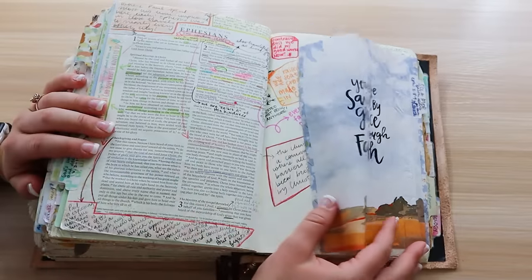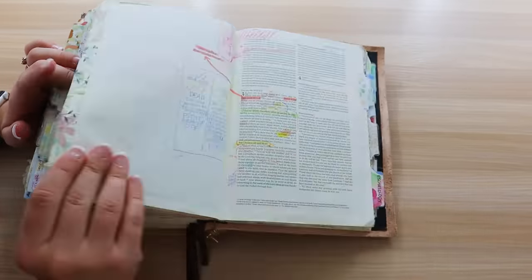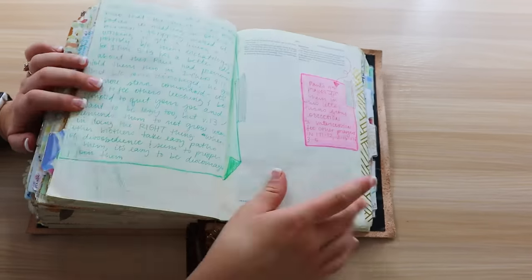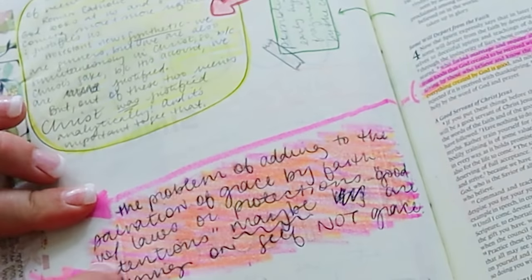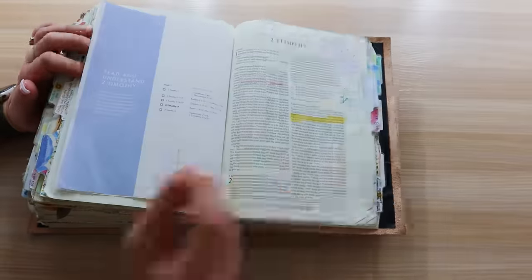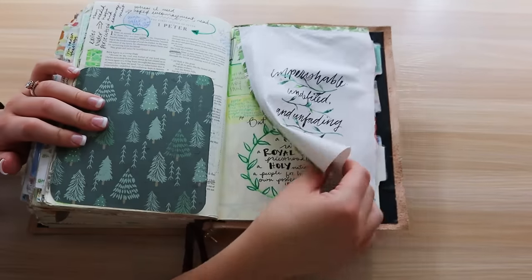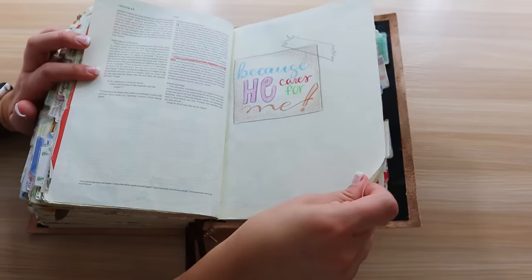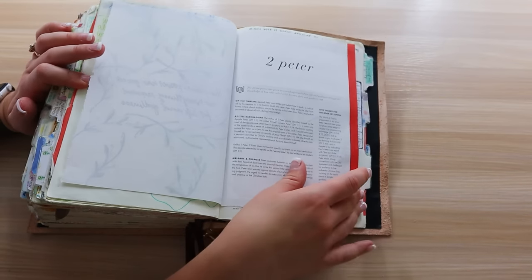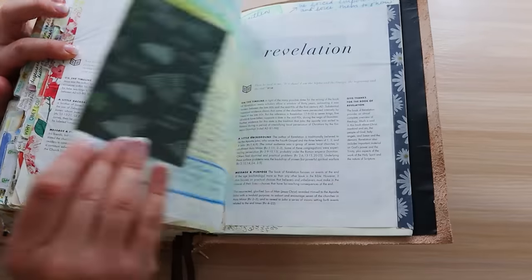We're getting into Ephesians — a little church drawing here. We're getting to the end — we're in Colossians. A tab says 'why we don't follow tradition or man-made laws' on 1 Timothy 4:3. My notes — I still haven't fixed this mess-up, guys. You're all going to shake your heads because that mess-up was there on my last Bible journaling video and I asked for your advice on what to do and I still haven't fixed it. Jude and Revelation — not a whole lot of notes on Revelation except for the ending part.